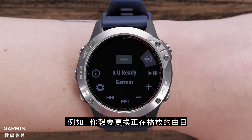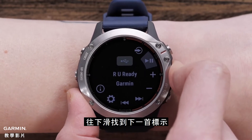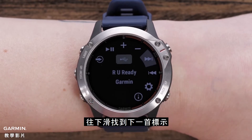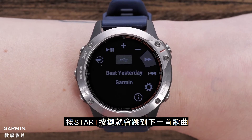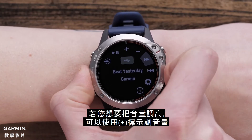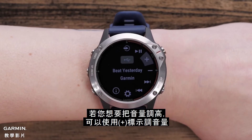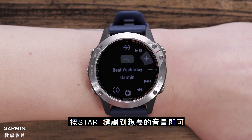For example, if you want to change the track that's playing from your Fusion Stereo, scroll down to the next track control icon on your watch. Press Start and you'll skip to the next song in your playlist. If you want to turn the song up, scroll to the volume up control icon and press the Start button as many times as needed until you reach the desired volume level.